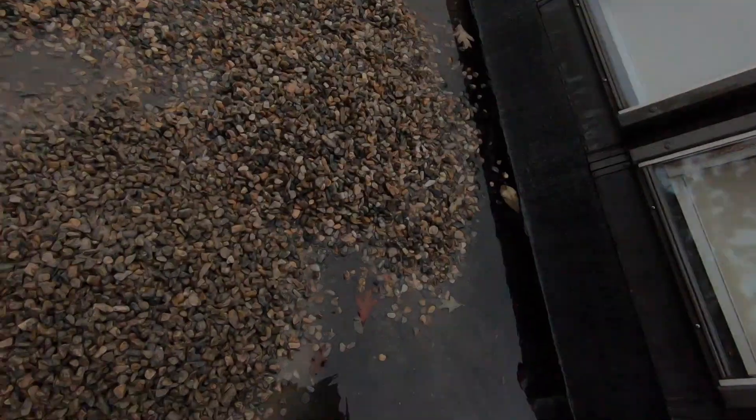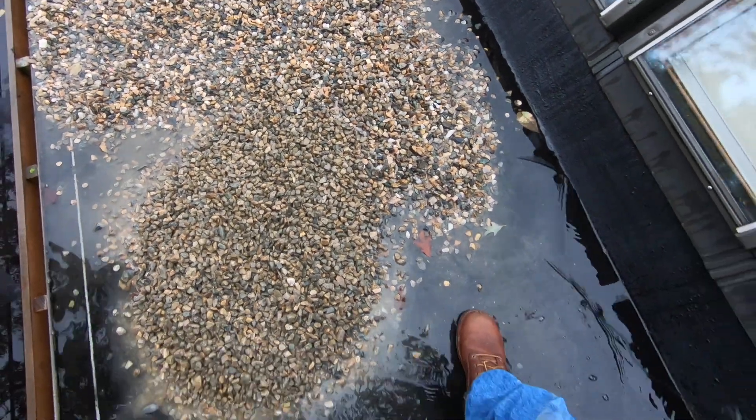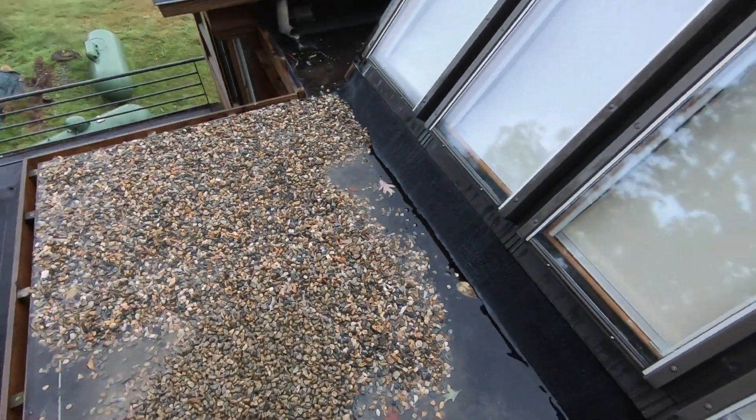They all have one thing in common — they need protection against ultraviolet. Ultraviolet is what breaks up a roof, or anything for that matter. So in the old days, when you had the hot tar roofs, they had to put stone on the roof like this.